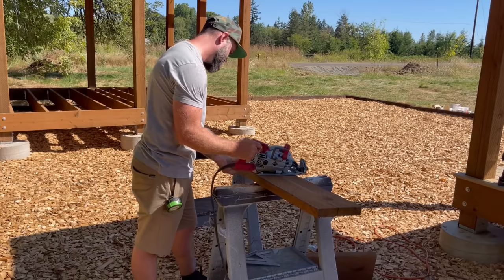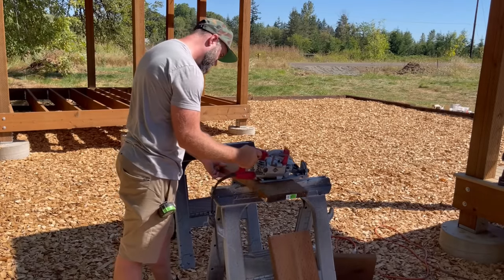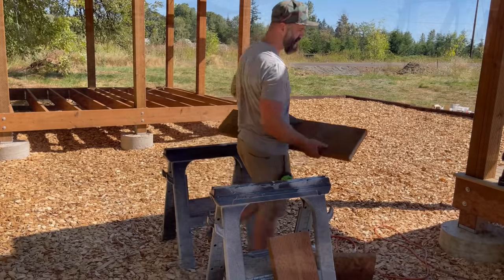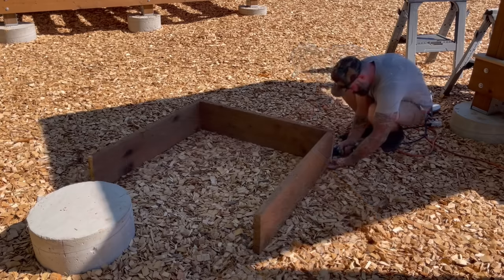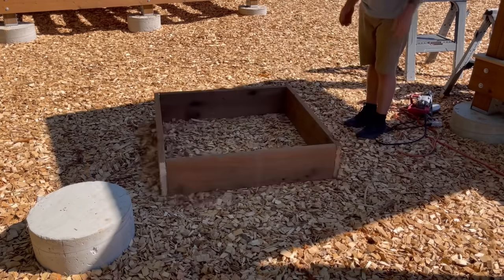My son is super excited to have a staircase. In order to have a staircase, we need a solid landing, which means more concrete. Before I did anything else, I needed to build a form. I had a bunch of pressure treated Douglas fir scrap laying around, so I used 2x10s and screwed four of them together to make a nice 40x40 inch square.